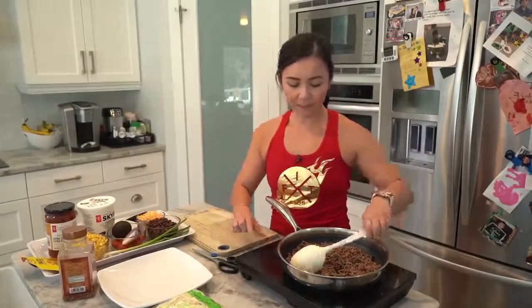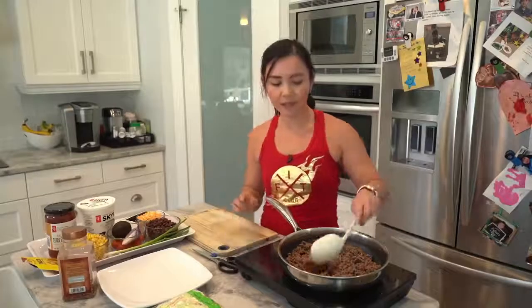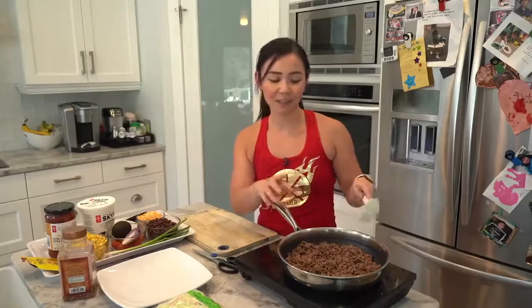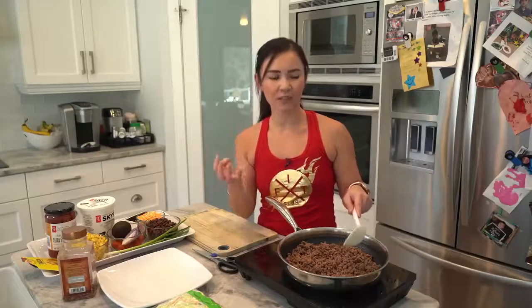So what I have here is some lean ground beef that I've already cooked and browned. What I did is I drained it in advance — I put it through a strainer and then actually washed it, and the reason I did that was to get rid of that extra fat.